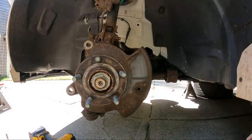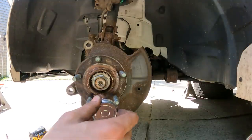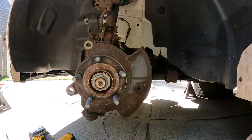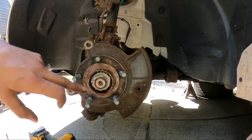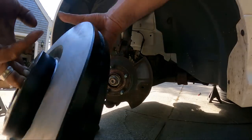Now that we've cleaned the hub area, something not everyone does — I like to put a little speckle of high temp anti-seize on the hub. This will help the rotor come off next time because corrosion is going to happen back here, but you want to minimize it with a light coat of high temp anti-seize. High temp, because brakes get hot.